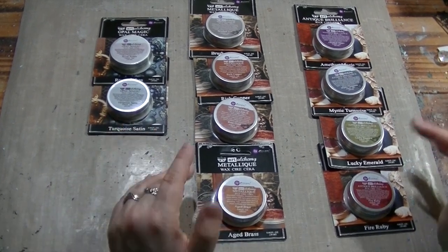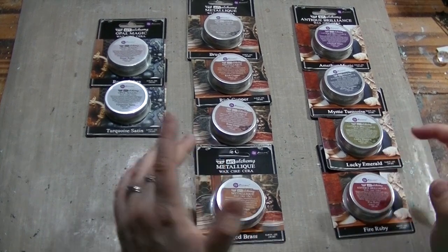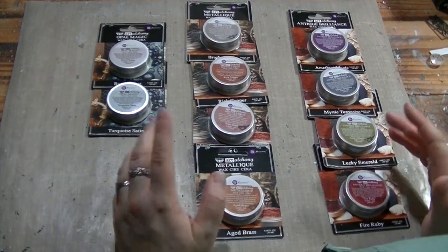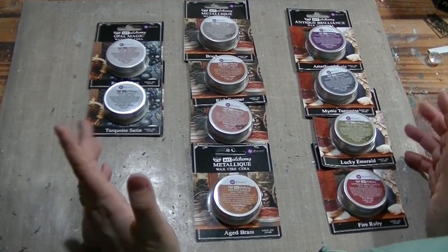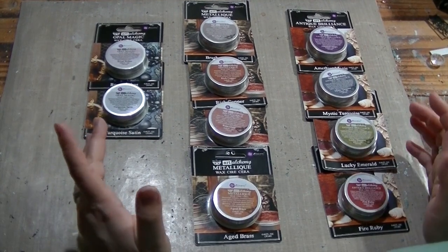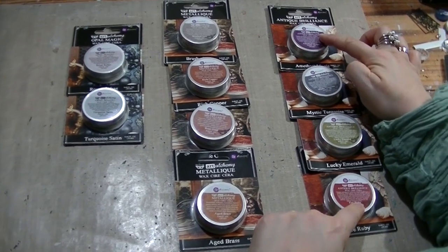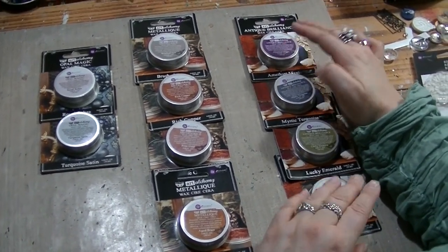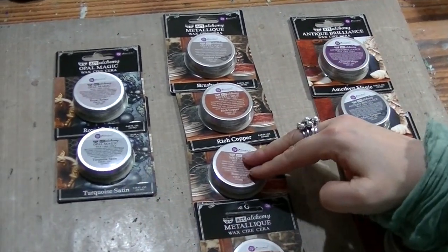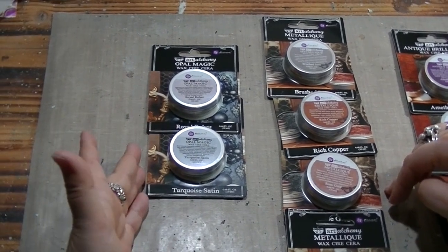Art Alchemy wax is in a way a cousin of the furniture wax, which means it is going to dry to a permanent finish. You don't need to seal them in with anything — you just let them dry naturally and they get hard and really beautiful. They come in three finishes: one is called Antique Brilliance, which has a brown undertone and beautiful shimmer; Metallic, which is a full covering metallic color; and Opal Magic, which is transparent with an iridescent finish.